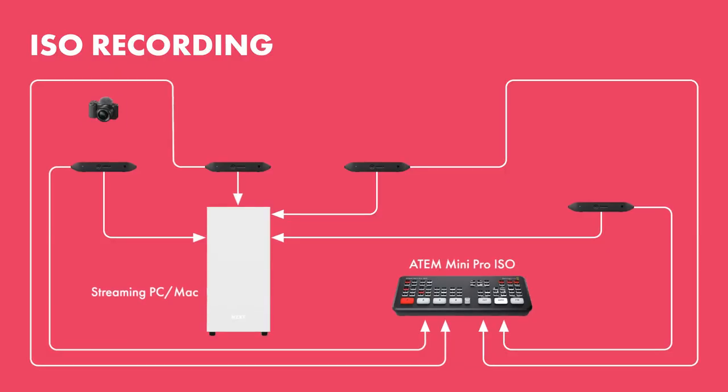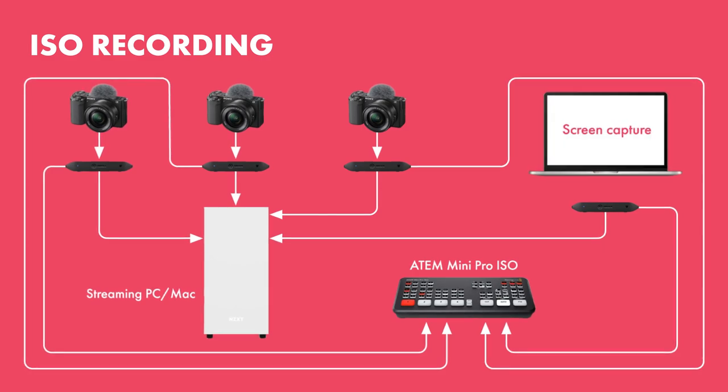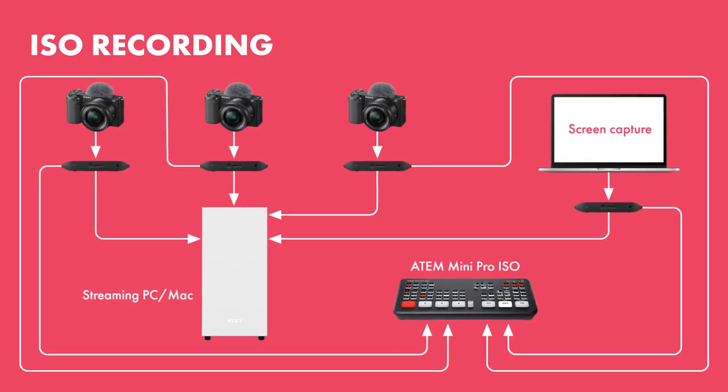And a bonus: ISO recording. If you're streaming or recording, you want the highest quality possible for recordings for your post-production editor to chop up and repurpose. This is different from tip number one because ISO recording means you get clean and separate feeds of each individual input, so your editor — or you — have every individual camera and capture to do with as you please. This idea does use an additional piece of hardware. In our production company, we've used an ATEM Mini for one client's purpose to do just this — sending camera one, camera two, camera three, and screen captures into the ATEM separately.